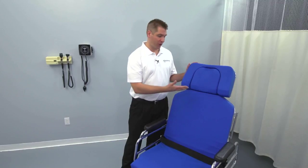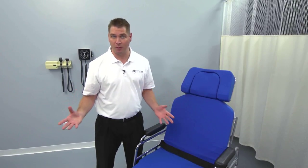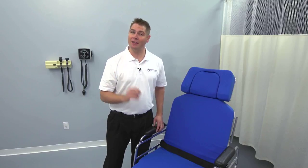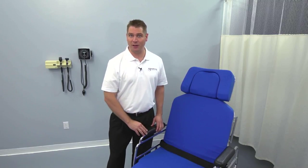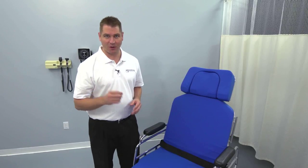We're going to go over this chair's key features, demonstrate how to operate it, and show you how the TMM-5 can help make your surgical procedures more comfortable and more efficient than ever before. Should you have any additional questions after watching this video, feel free to contact your TransMotion Medical representative. Let's get started.